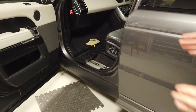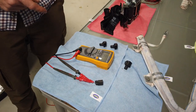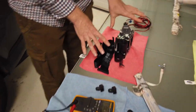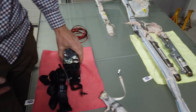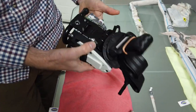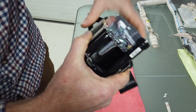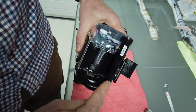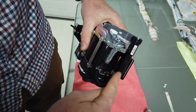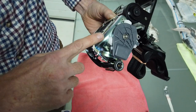As well as a replacement curtain airbag, we bought a new seat belt pretensioner. You can see the helter-skelter design - there's your connector, this is your explosive charge, and it fires some ball bearings around this loop.